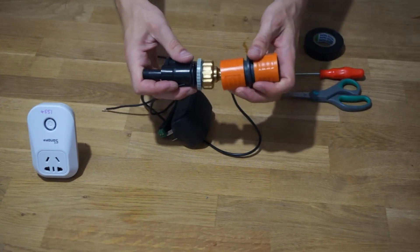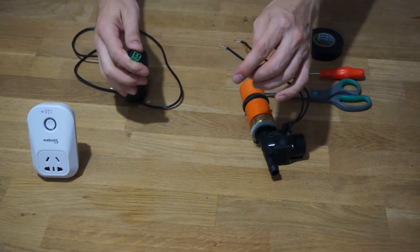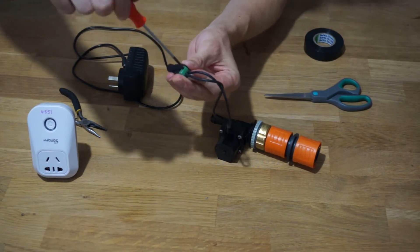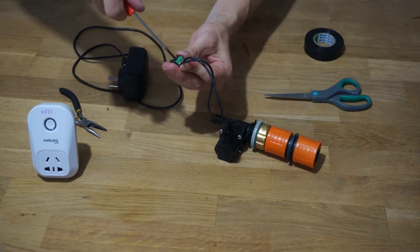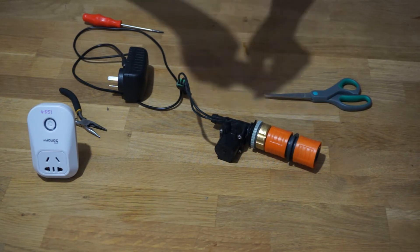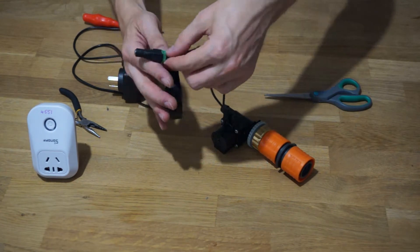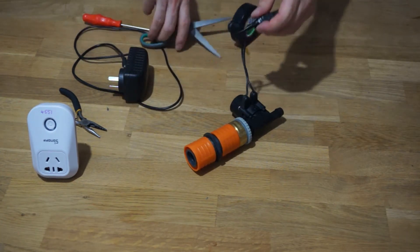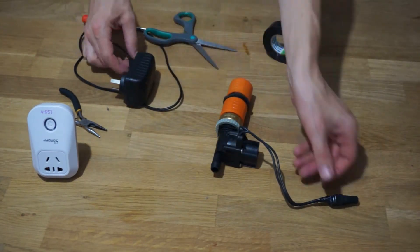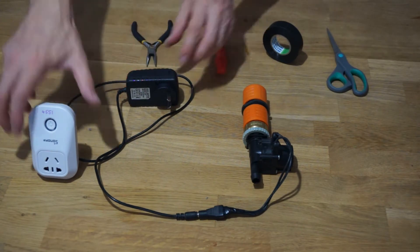Plug in the dual adapter and then wire up the solenoid cables into the adapter that came with the power supply. You will then want to make this safe from water, so I've used electrical tape to keep it dry. You can connect the adapter up to the power supply and plug the power supply into your smart switch.